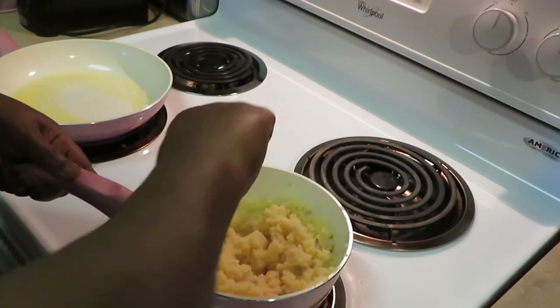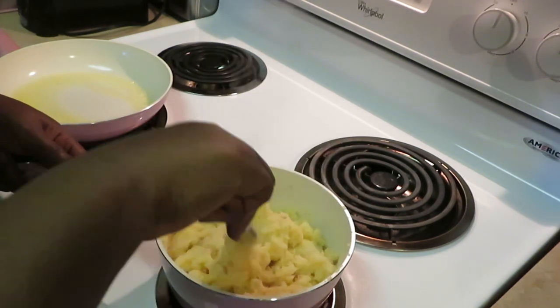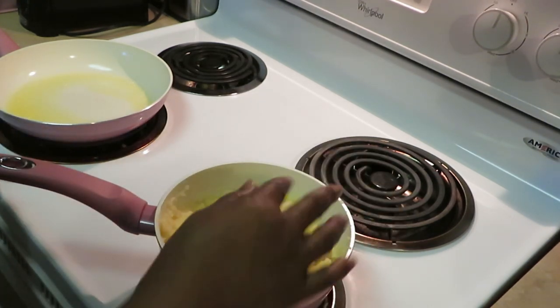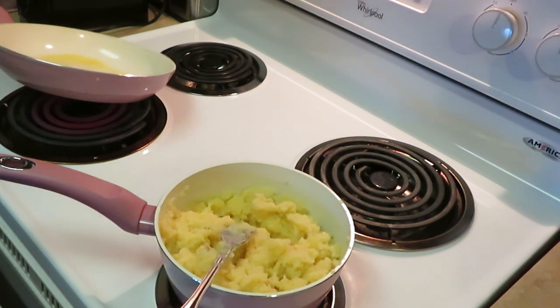I got some lobster meat over here and I got this butter sautéing over here. I'm gonna go ahead and pour that lobster meat in there. I think I'm gonna add a little milk to my potatoes because those potatoes are a little too dry for my liking.